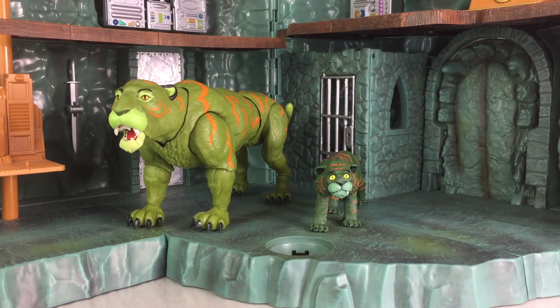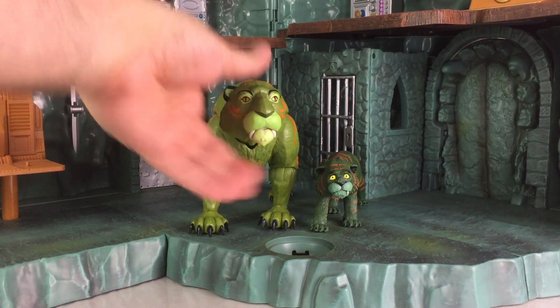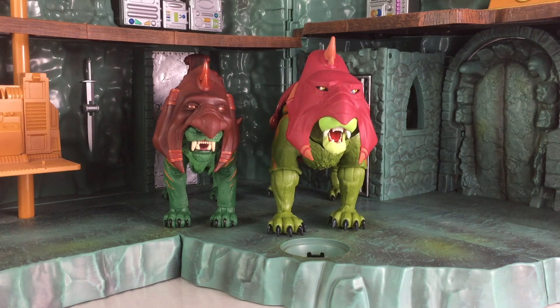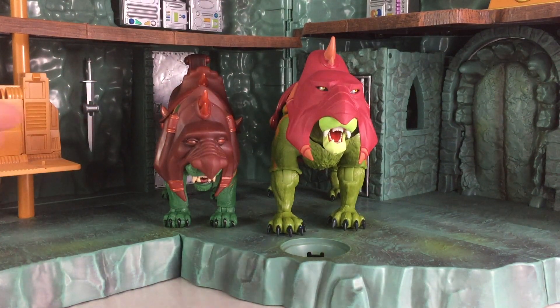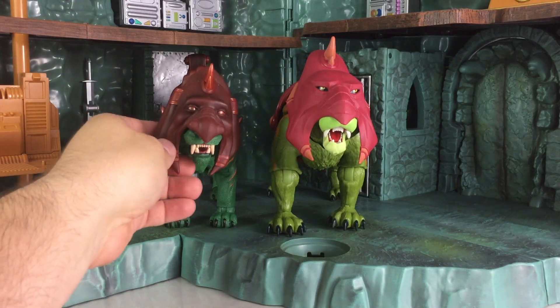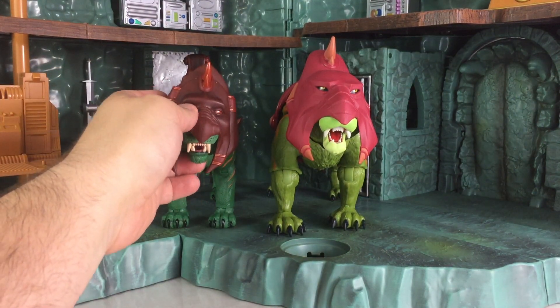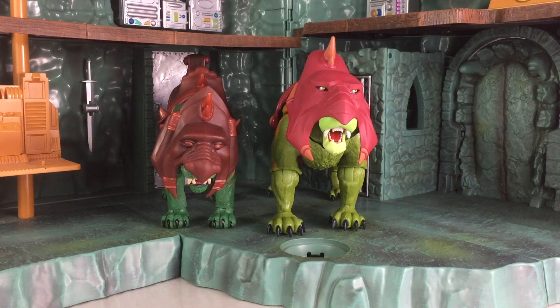Great likeness — they really did a nice job on them. Here is the comparison that we've all been waiting for: a look at how the Revelation Battle Cat measures up with the Motu Classics release. As you can see, this new one is bigger, bulkier, and has much better joints. There are several joints on the Motu Classics Battle Cat — on the left here, as you can see, it falls off a little bit. They're a little bit weaker. The new one is much better made and they did a very good job on it.